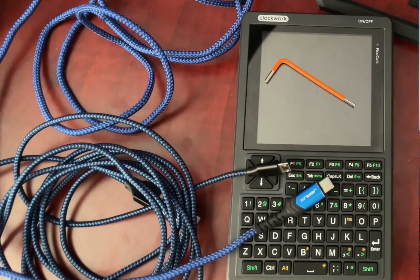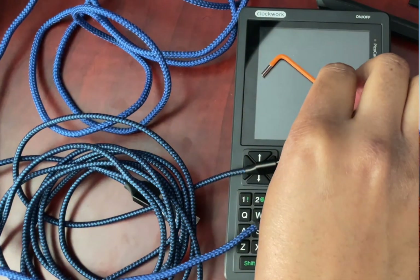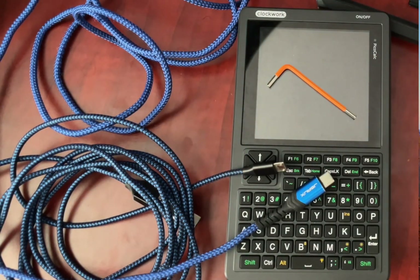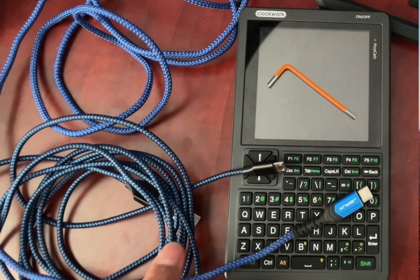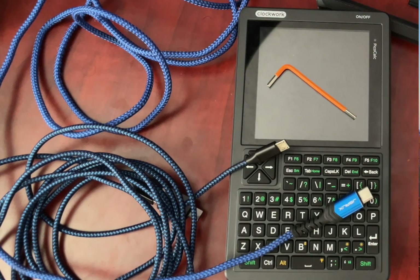Before we start, let's talk about what you'll need. First, you'll obviously need your PicoCalc. Second, you'll need the hex key that came with the kit. Third, you'll need a computer — it doesn't matter if it's Windows, Mac, or Linux, they all work. Fourth, you'll need two different USB cables, and this is a detail that trips people up. You need a USB-C data cable and a separate micro USB data cable. Make sure they are both data cables, not just charging cables.